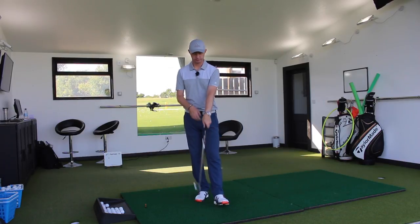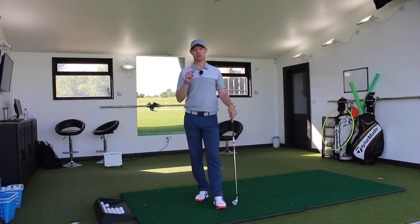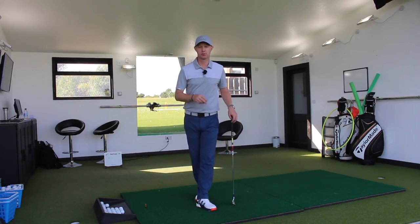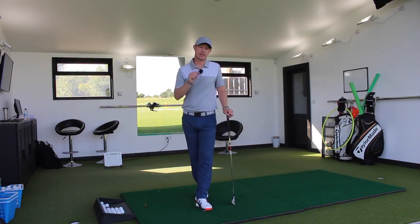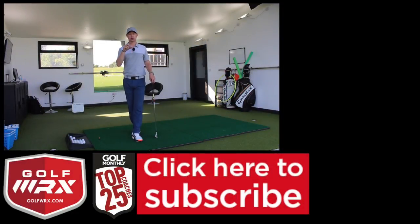Now, potentially you might slice it with a strong grip. From that point of view, you definitely need to get down and see your local pro. Seek somebody out, somebody you might have confidence in or somebody recommended by a friend who's had some good success. Get down and see them and make sure that not just the grip fits the swing, but that the swing is functional, it's repeatable, and it delivers the club to stop the slice or stop the hook.